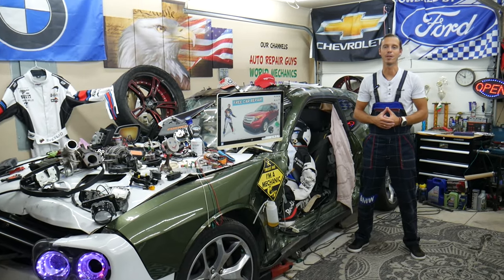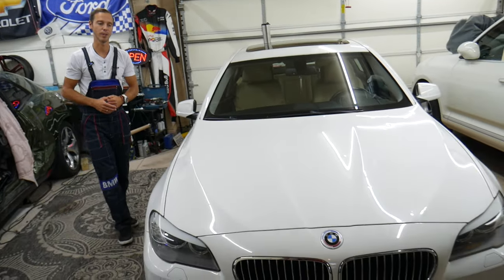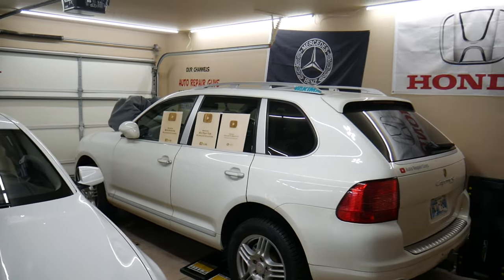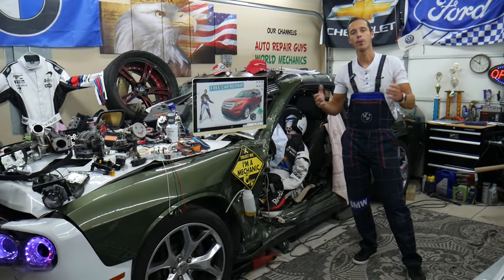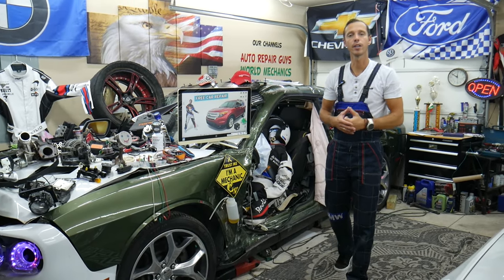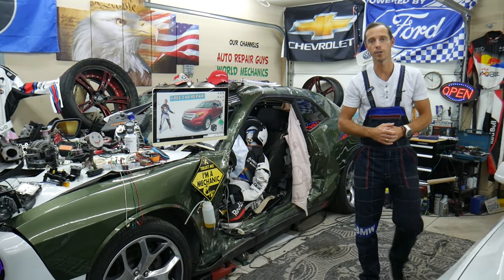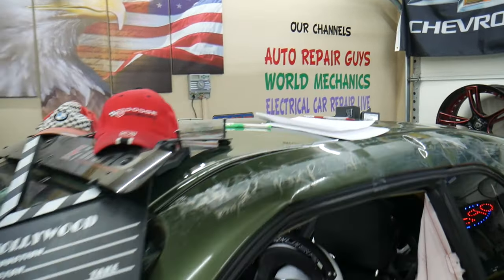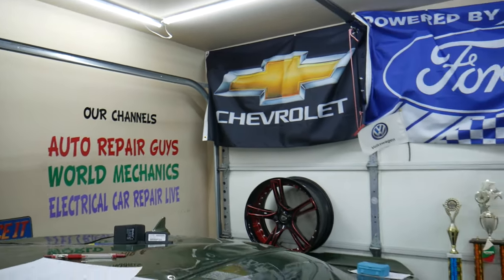Every single car we get here at the garage, we try to make at least two to three hundred free repair videos. We take them completely apart and show you how to fix engines, transmissions, engine lights, transmission lights, fuses, and relays. We do all that because our mission is to save you as much money as we can. All we need in return — please subscribe and like the video so we can keep making these free videos. Check out our YouTube channel — we have more than 15,000 free repair videos that can save you thousands of dollars in future repairs.